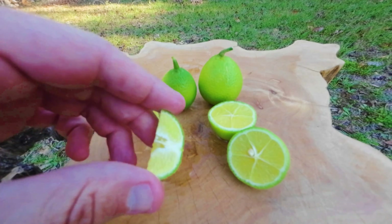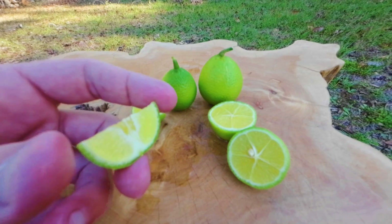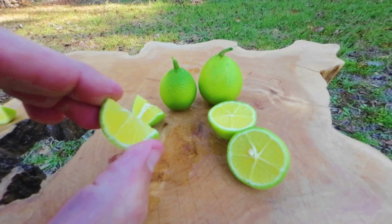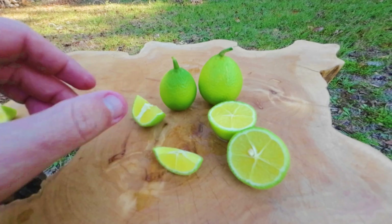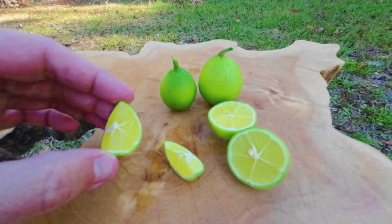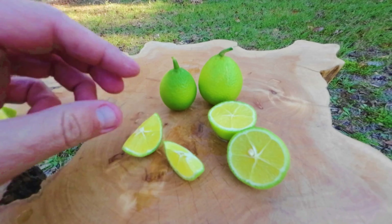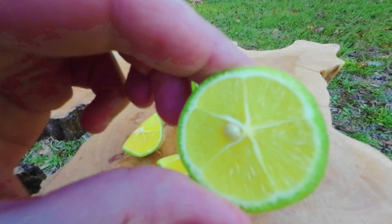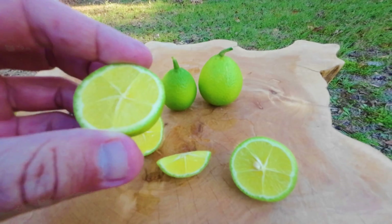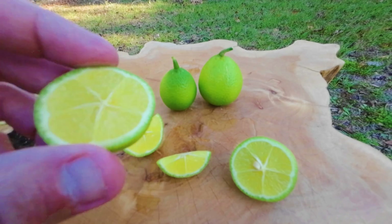These are cold hardy down to five degrees — that's definitely zone eight, borderline zone seven. Zone seven gets zero degrees on occasion, and that might cause a little too much damage. But definitely zone eight anywhere, you can grow these, and you can get them online at madisoncitrusnursery.com. I've got three rows of these; they're slow growers but I figured it would be cool to have a cold-hardy lime type growing in North Carolina. It's southern North Carolina, close to the coast — I'm kind of cheating a little — but you might be able to grow these in central North Carolina.